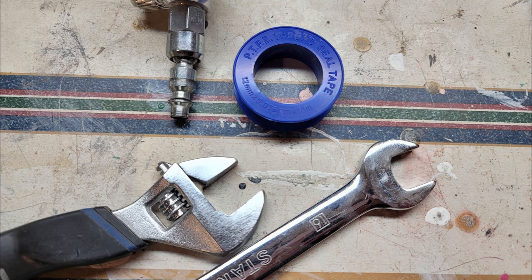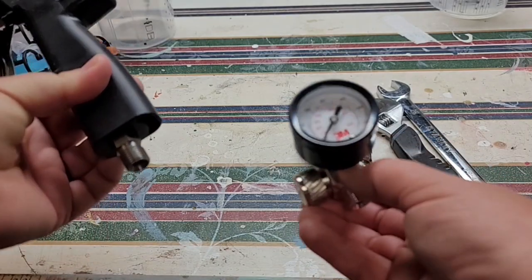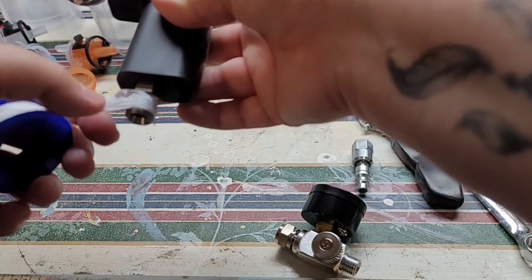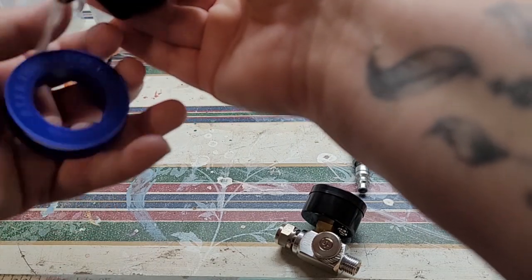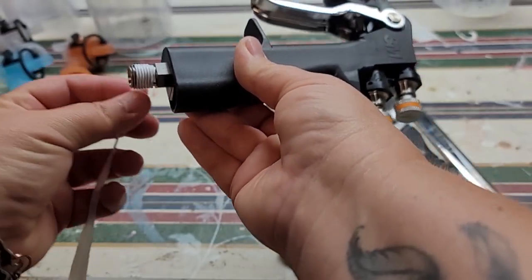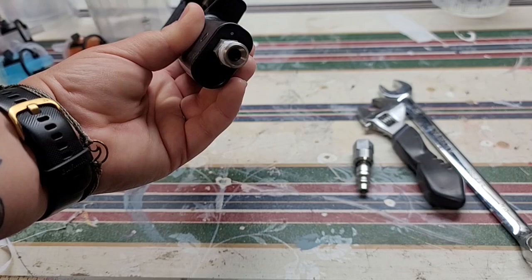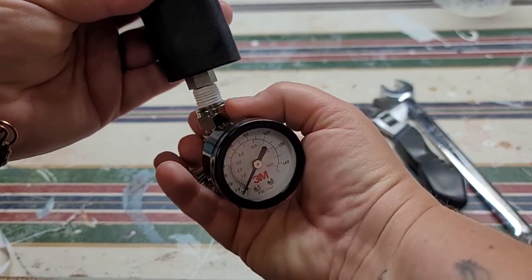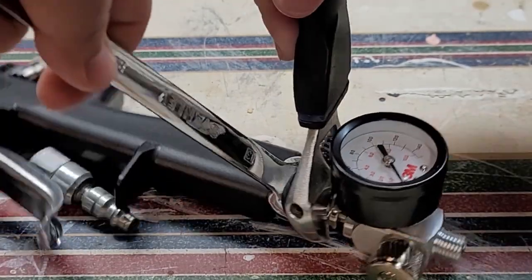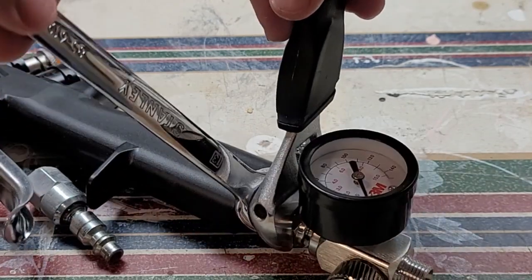To assemble the gun, you will need a few items not included in the kit: two wrenches, some plumber's tape, and a quarter-inch swivel adapter — all available at your local hardware store. To attach the gauge that comes in the kit, use plumber's tape on the threads at the bottom of the gun. Make sure to wrap the tape in the opposite direction — going to the left — otherwise tightening will unravel it. Once taped, attach the gauge using two wrenches going in opposite directions. Then repeat that process to attach the quarter-inch swivel plug to the bottom of the gauge.